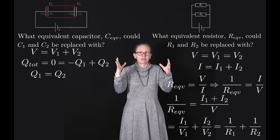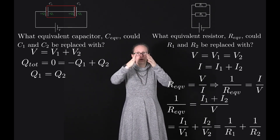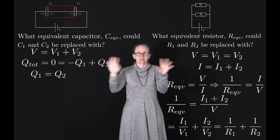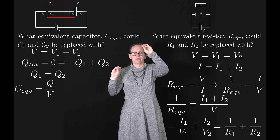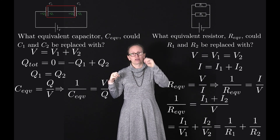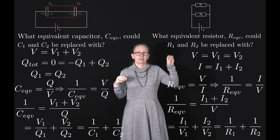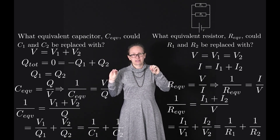To find the equivalent capacitance, we remove the inner part of the circuit and consider a single capacitor with charge plus Q1 on the left plate and minus Q2 on the right plate — and we've shown these charges are equal. Using C equals Q over V, we write 1 over C equivalent equals V over Q, which equals (V1 plus V2) over Q, giving V1/Q1 plus V2/Q2, and that equals 1/C1 plus 1/C2. So 1 over C equivalent equals 1 over C1 plus 1 over C2.